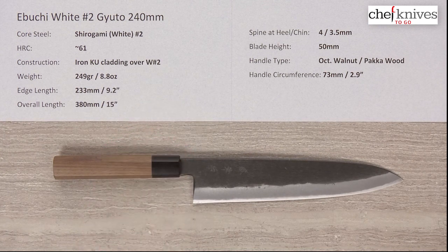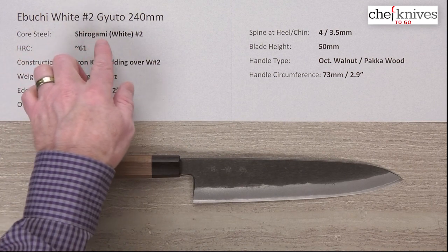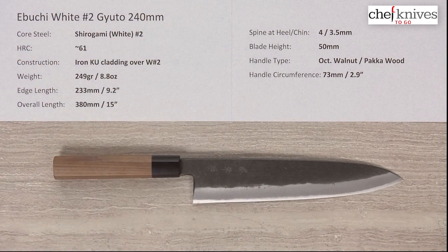So these are definitely kind of the opposite of a laser. But if you're looking for something beefy with some mass to it that's got a lot of confidence in your hand and a very stiff blade, this might fit the bill. This is the Ibuchi Shiro Gami, or White Paper Number Two, Gyuto 240 millimeter knife.